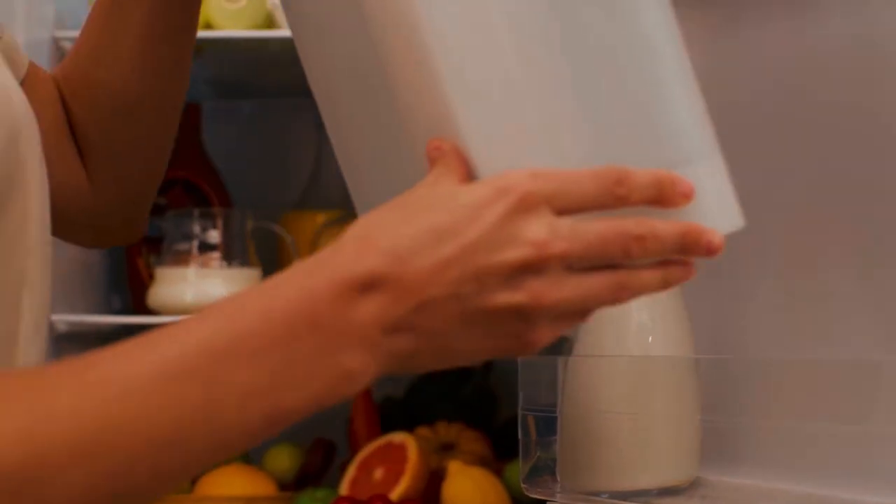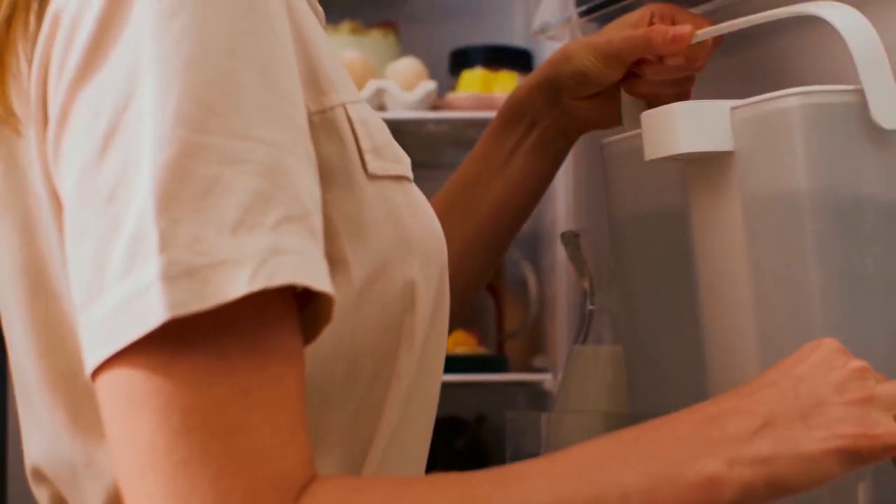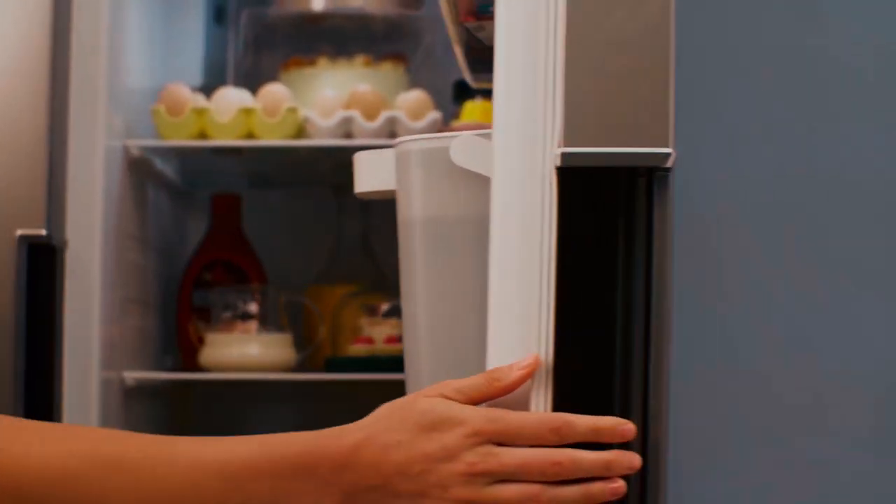The Philips AWB2980WH is compact at 15.3 x 14.2 x 25 cm and weighs just over 1 kg. It comes in black and white to match your kitchen decor.